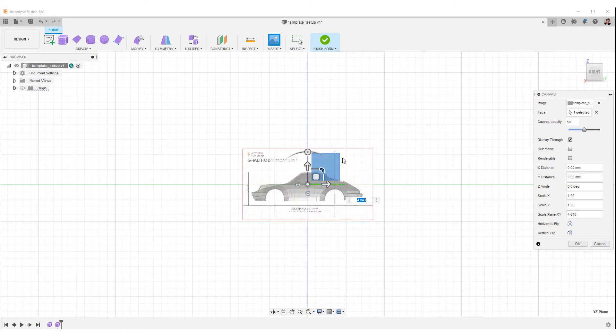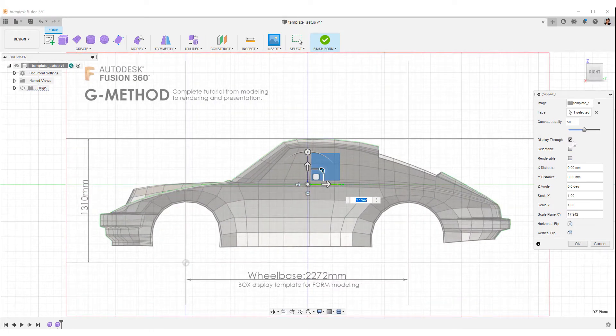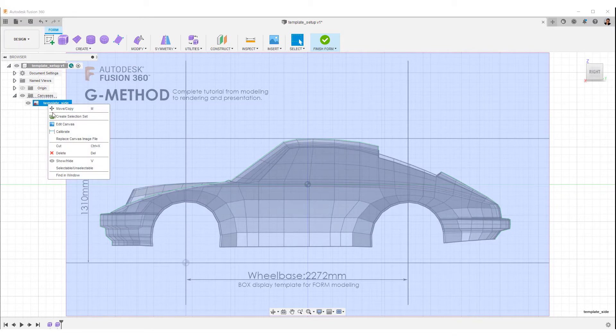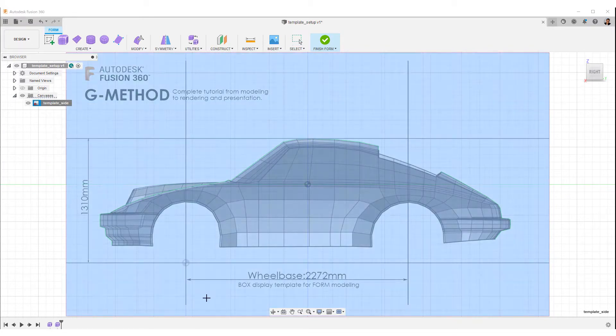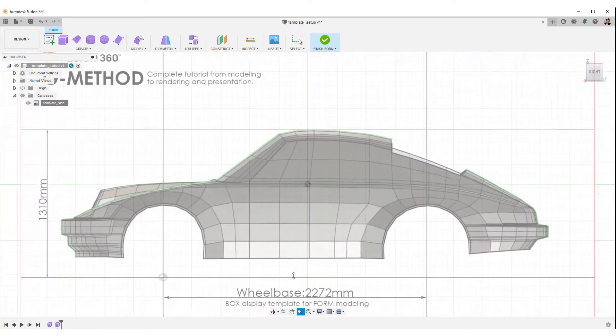Use the corner scale icon on the manipulator to enlarge the image like this. Make the transparency of the canvas 50% and select OK. The canvas tab is created here in the browser. Right click on the side view tab and select calibrate. Then click the front wheel center to select the rear wheel center. Key in a number on the wheel base and enter. Image scale has been fixed.